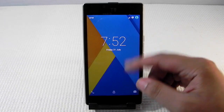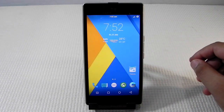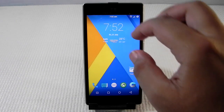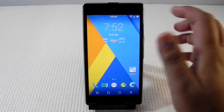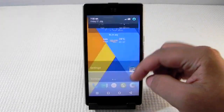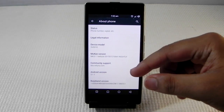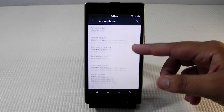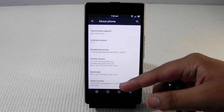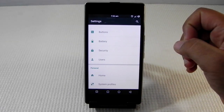Hello guys, this is Sharun here from 247 Techie, and in this video we are going to review the Mochi ROM on the UU Euphoria. The ROM is based on CM 12.1, running very smoothly and nicely. You can see the device model is U5010, which is the Euphoria, running on Mochi ROM 5.1.1 based on CM 12.1 with a little bit of customizations.